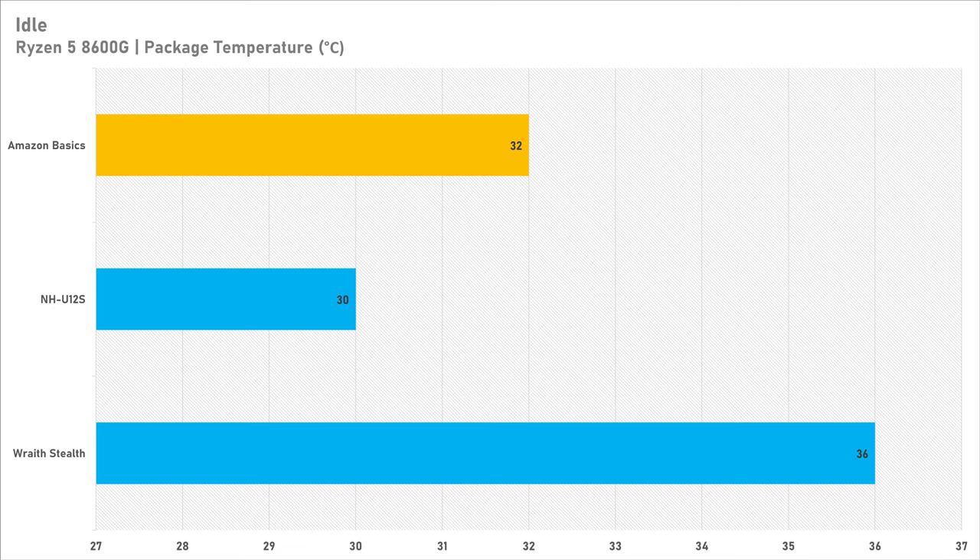Starting off with idle temperatures — I'm not really sure why I bother with these as if it's not really that hot it doesn't matter to a certain extent, but let me know if you think I'm wrong. The Wraith Stealth saw the highest temperature at 36°C. The Noctua NH-U12S was the best at just 30°C, and the Amazon Basics cooler was closer to the Noctua than the Wraith Stealth at 32°C — so it's passable for all coolers.